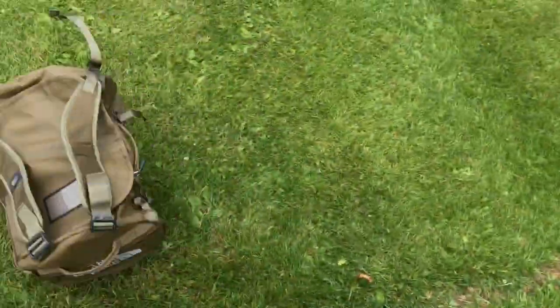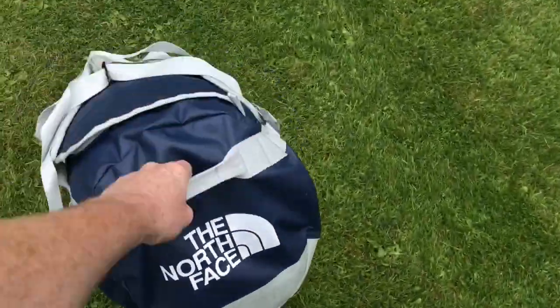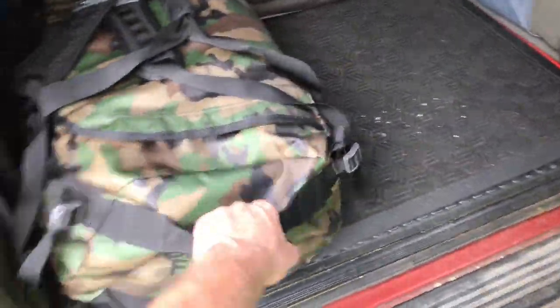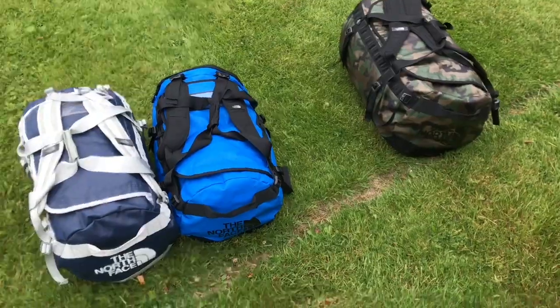I have two that are the small size, which are around 50 litres. I have an older style medium, a newer style medium, and one in the large size — medium is around about 70 litres, large around about 90 litres.